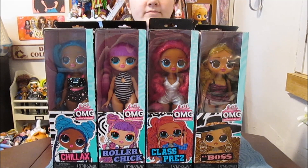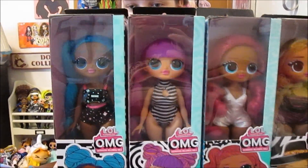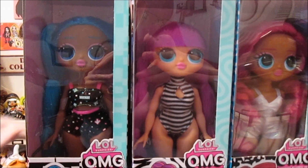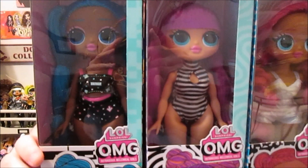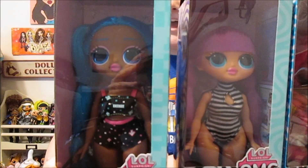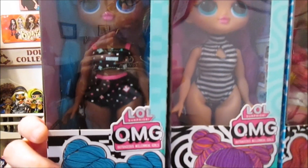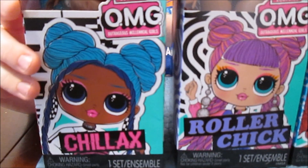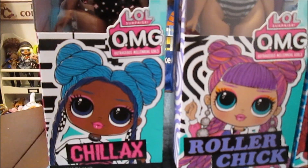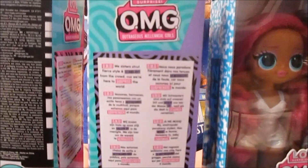They did change her up a little bit, and it seems like they have really nice long hair on at least some of them. So this is Chillax - she was the hardest one for us to find. We had to look around a little more for her, but we got her. On the back it says 'OMG! We sisters strut fierce style and stand out from the crowd because we're here to surprise the world.' They all say that. It's got the little 'collect them all' with the artwork, and each of them has their sister on the side. It's just their original artwork - no new art. Just the same artwork for the line.